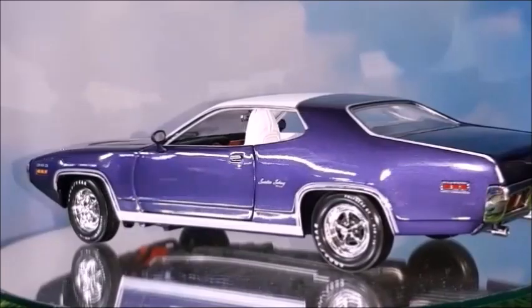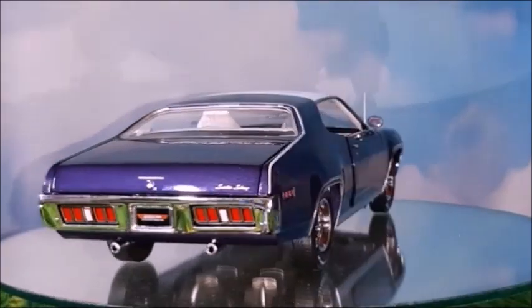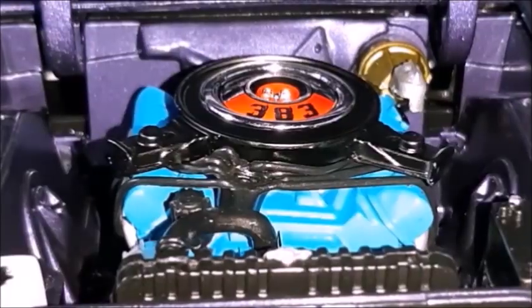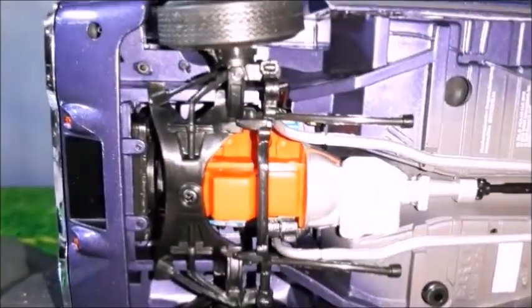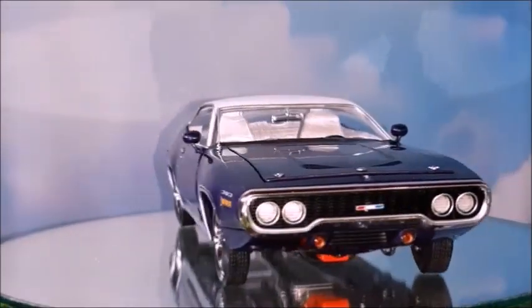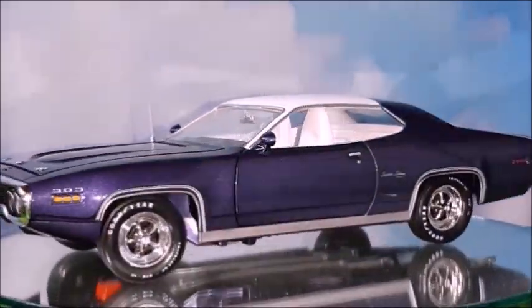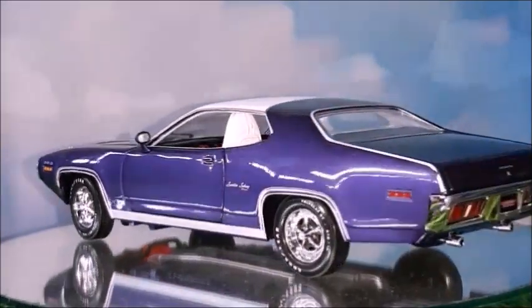A very curious issue about this 383 engine is that for 1971 it had both colors — either turquoise blue or hemi orange. And this engine in this car has both colors. I don't know why. The hemi orange would be the higher performance engine, and the blue one would be the standard 383. So I don't know why Auto World has mixed the two colors in this car. But it's a very curious fact.